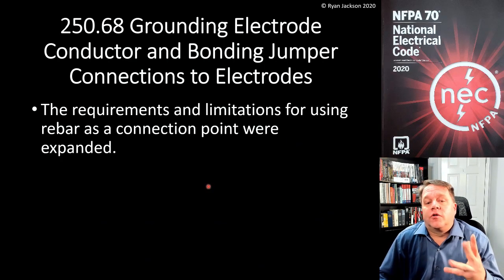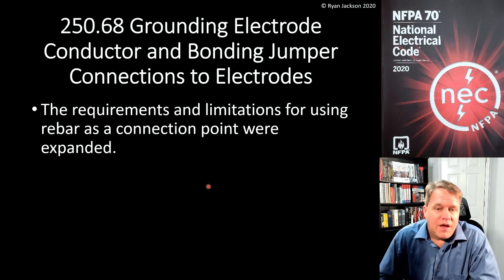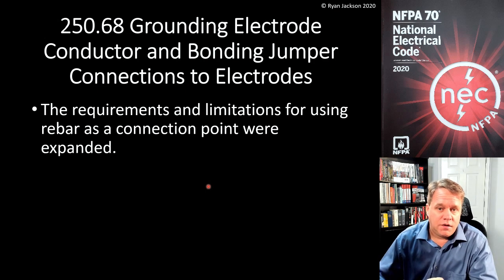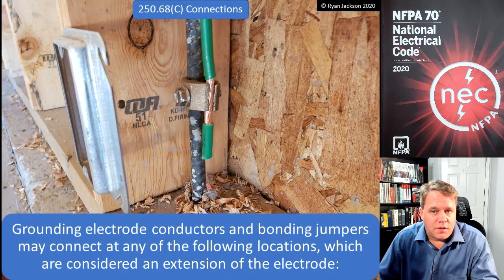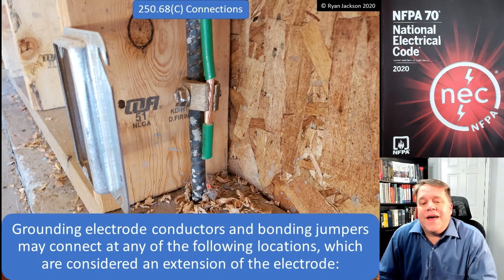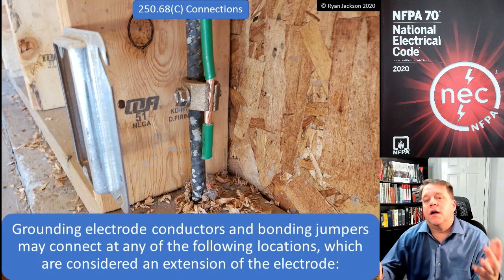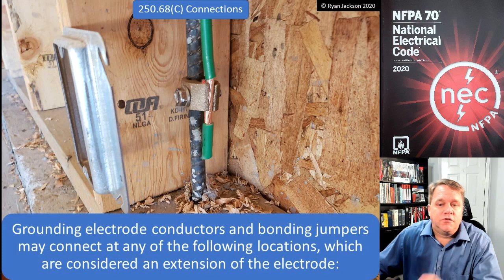Section 250.68 talks about grounding electrode conductor and bonding jumper connections to electrodes. The change here is that the requirements and limitations for using rebar as a connection point were expanded. Section 250.68C covers connections, and it says grounding electrode conductors and bonding jumpers can connect at any of the following locations, which are considered an extension of the electrode. What we're looking at here is a grounding electrode conductor going down to the clamp and clamping onto a piece of rebar.